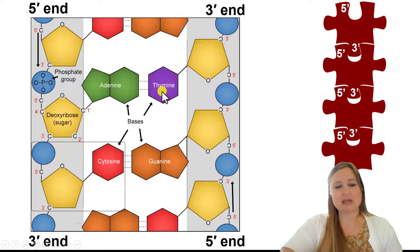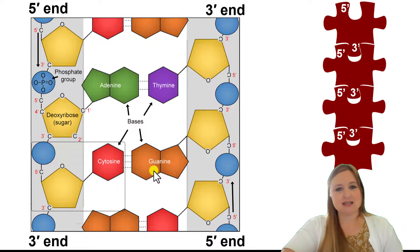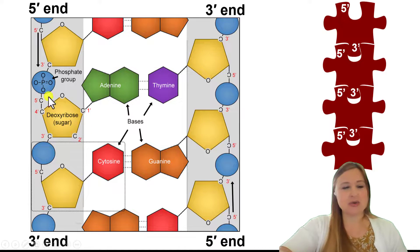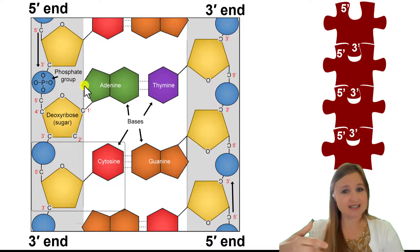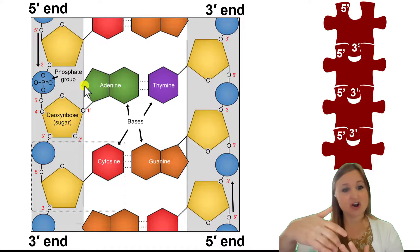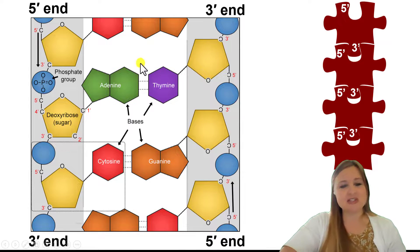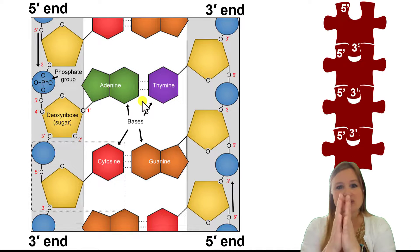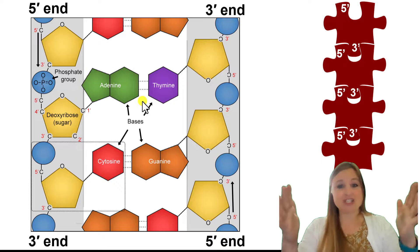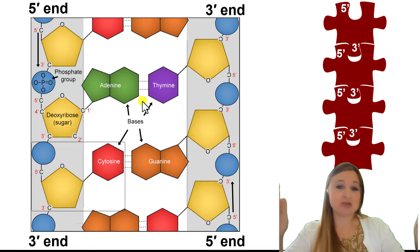So adenine is always going to base pair with thymine, and cytosine is always going to base pair with guanine. The nucleotides are bonded together through what we call phosphodiester bonds — these are covalent bonds, very strong. But the bases are bonded together through relatively weak bonds called hydrogen bonds, and these are bonds that can be broken. So in situations like DNA replication, the two strands of DNA have to separate from each other, and those hydrogen bonds actually get broken and the two strands separate.